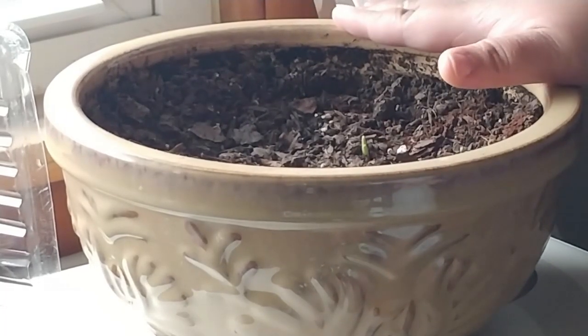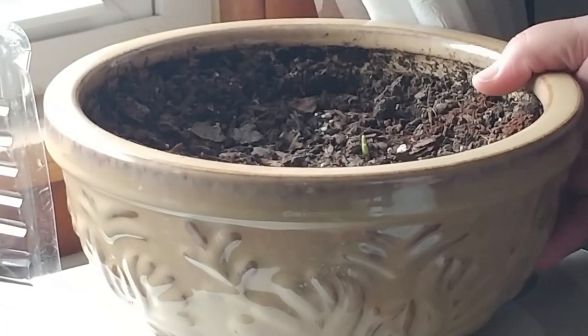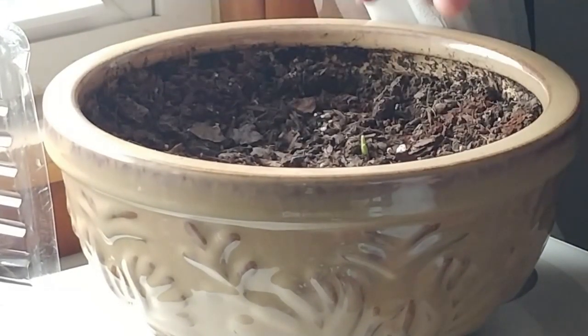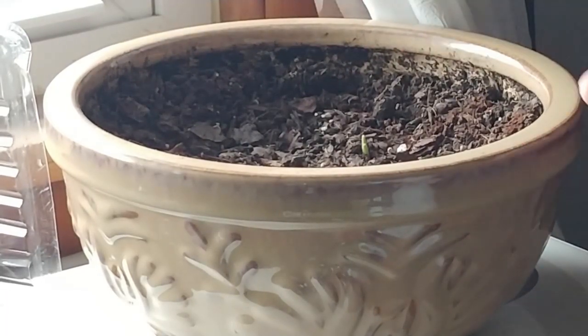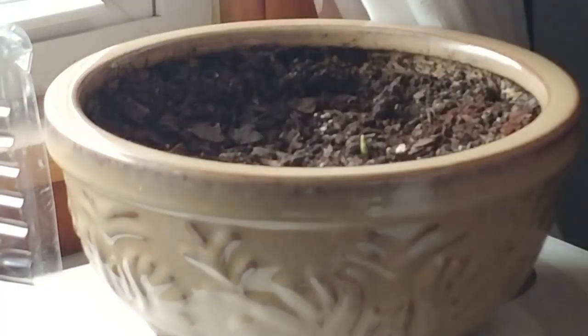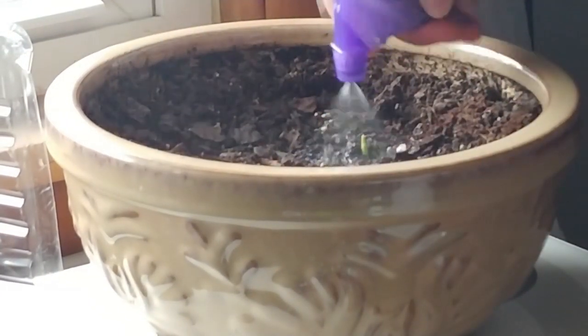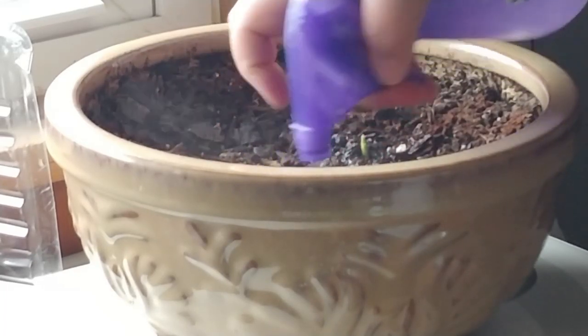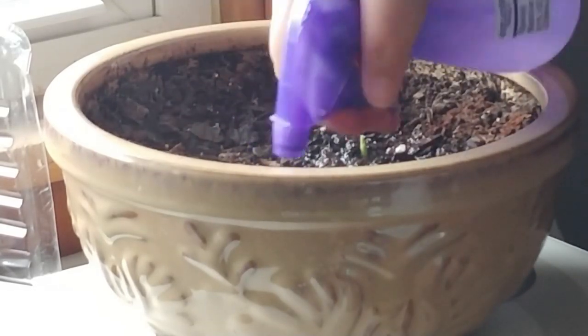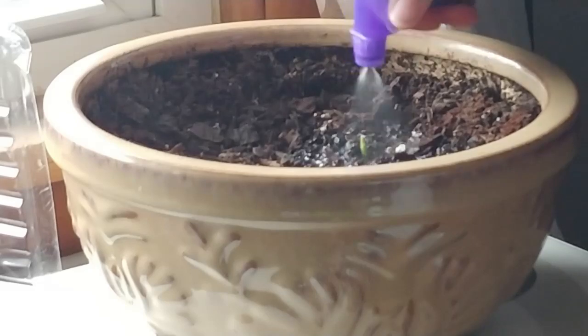Anyway, she is growing ginger indoors and was very successful. She said make sure your soil is damp, and then maybe put some plastic wrap over top of it because ginger likes humidity. And I was like, you're not going to believe this — I don't have any plastic wrap, but I got these dome plastic domes at the Dollar Tree. They came three to a pack for a dollar. So I'm just going to spray this down real good where those nodes are popping out, and then put this dome over top of it to see if I can get some humidity there.